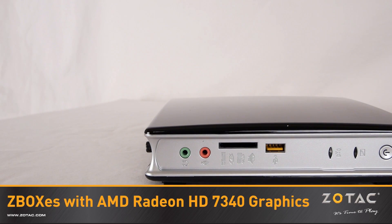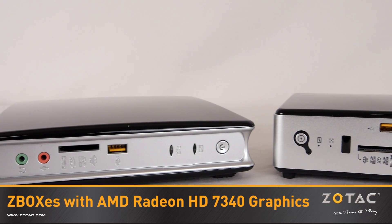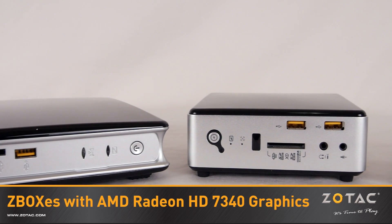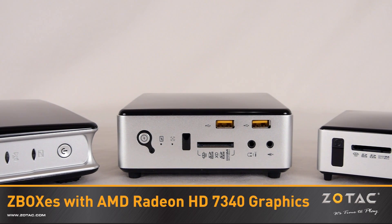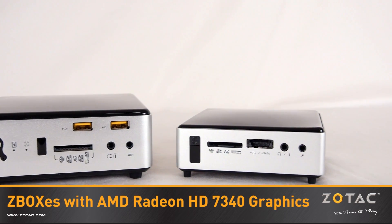We offer the Z-Boxes with AMD Radeon HD7340 graphics processing in the compact Z-Box, palm-sized Z-Box Nano, and pocketable Z-Box Nano XS form factors, available as a bare bones or a Plus version with pre-installed memory and hard drive or SSD.